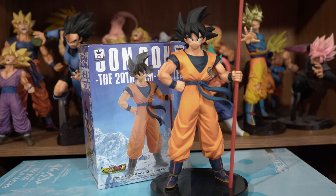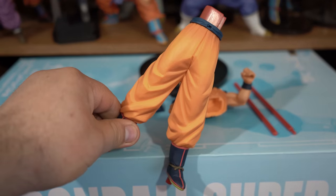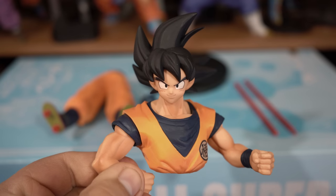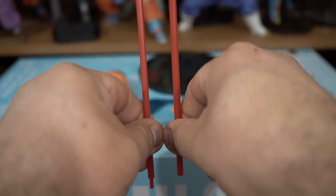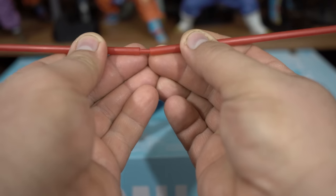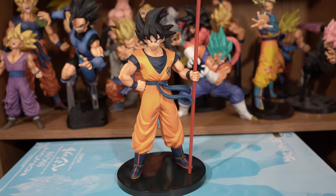Link in the description box below, as well as other places that sell this figure. He comes in five pieces plus the base: his legs, upper torso, his belt, and the power pole which comes in two pieces. And here he is put together, where he stands at nine and a quarter inches — very nice size figure.